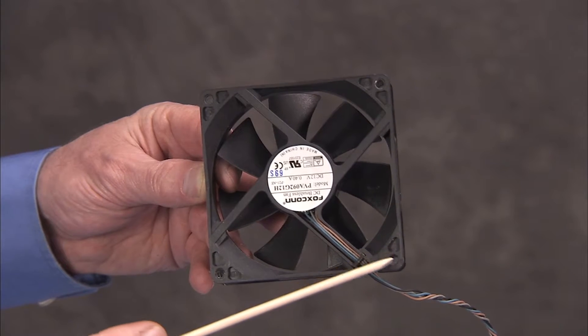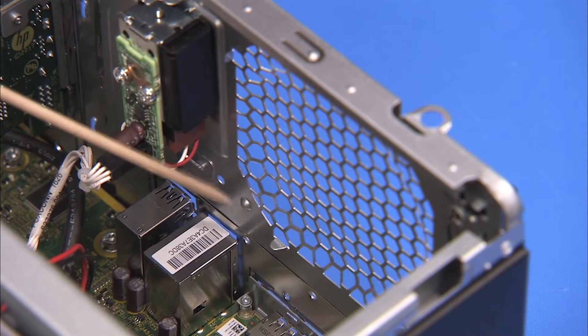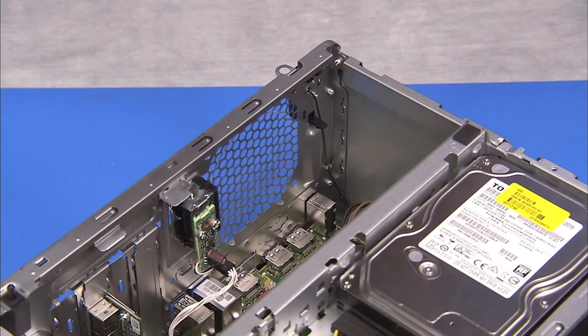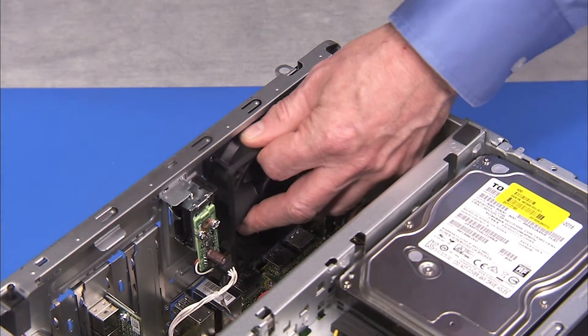There is a hole on the bottom inside corner of the system fan that aligns over a small post on the rear of the PC. To replace the system fan, align the fan so it is blowing outward — the label on the fan should be facing out of the system. The connector should be aligned toward the bottom of the unit. Align the hole of the fan over its post and align the screws of the fan with the screw holes at the rear of the PC.